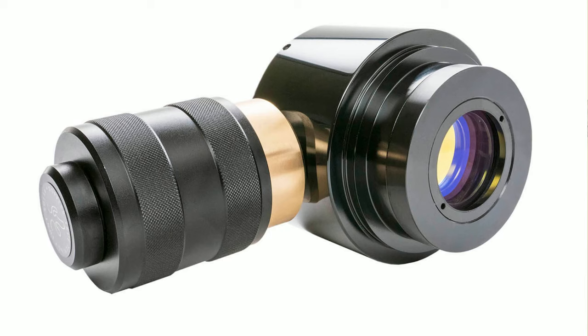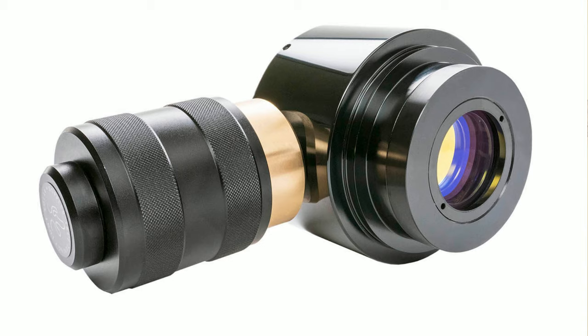For an additional cost, you can add a second etalon to the system to create a double stack, to help you get a higher contrast as well as resolve finer details.